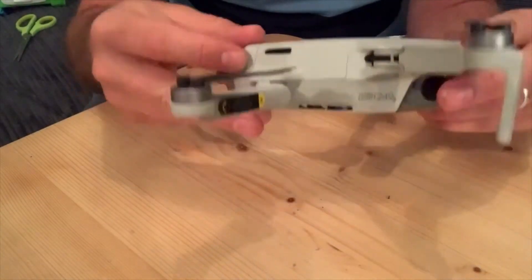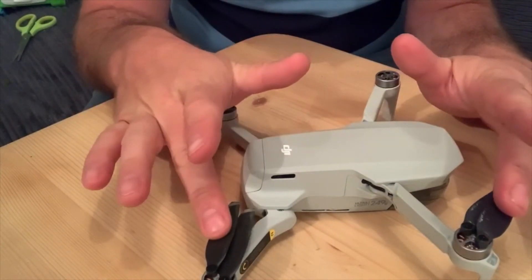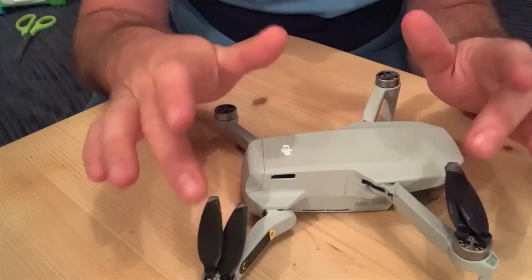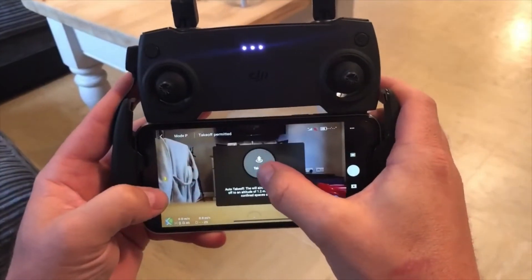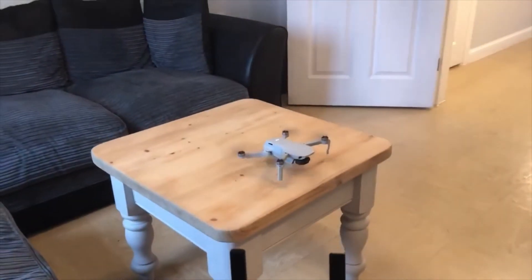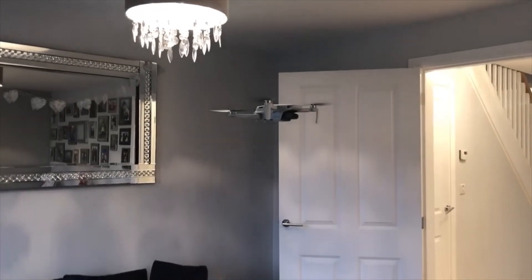So I've popped on the top cover and the bottom cover, everything's screwed up nice and tight. What I'm going to do next is replace all the props because they also got damaged as well. So all the props are back on and we're back to where we started - it's all done, all the work's been completed. And I'm quite happy. So it's the moment of truth - is it going to fly? Let's test it out. All seems to be working - quite happy.